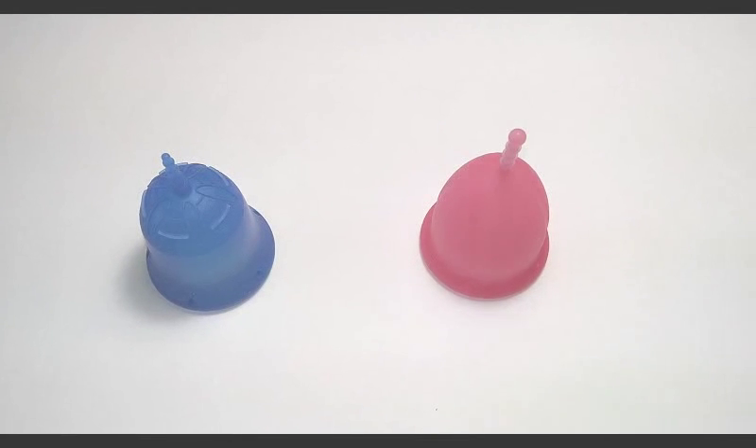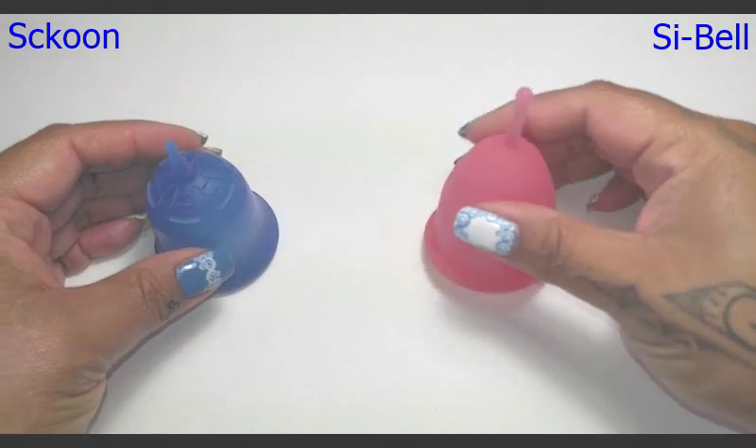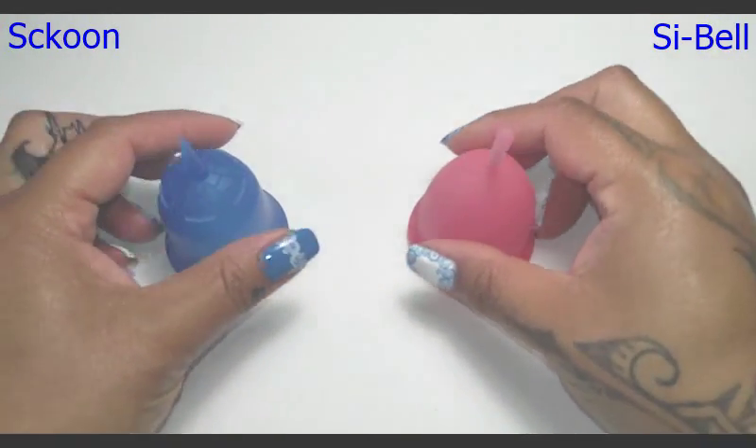Hello everyone, it's Red Herring and this is a squish test between the Scoon Cup and the Sibel Cup. These are both the size large of these cups.